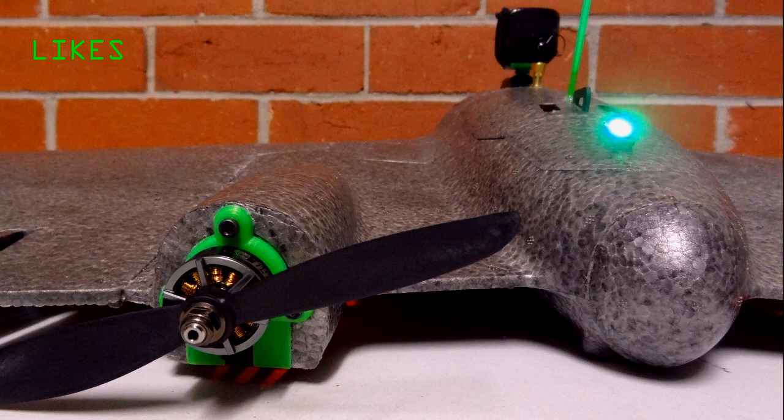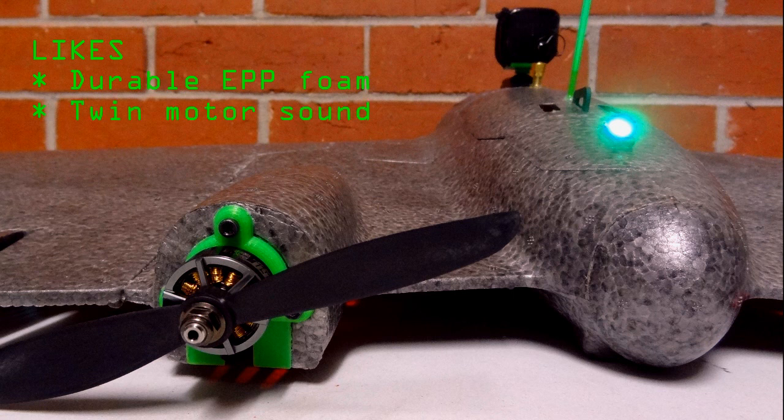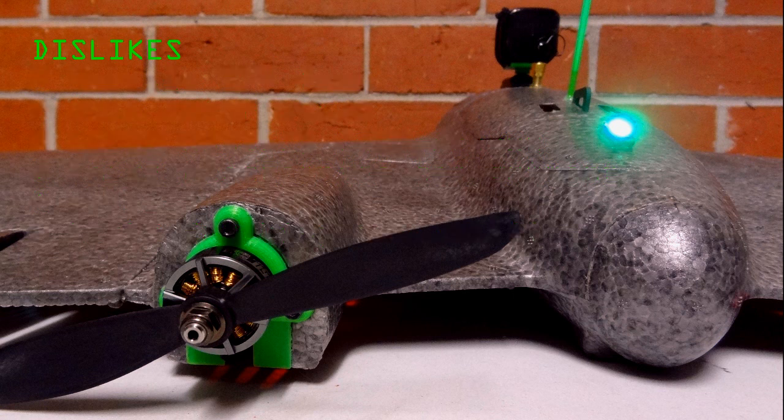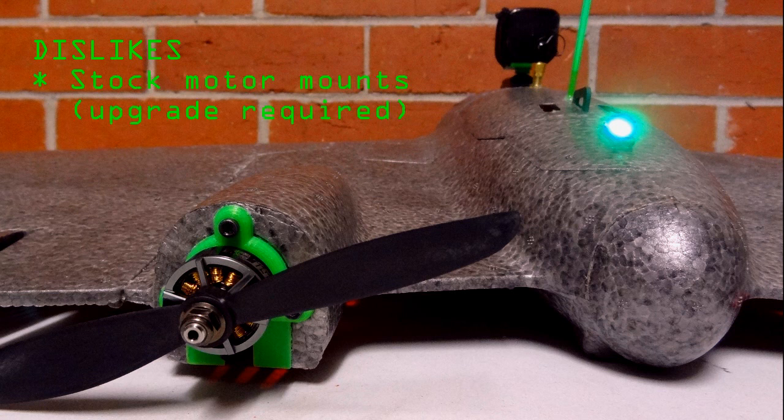So what do I like about the S1100? The moulded EPP is very nice and this plane will be very durable. The twin motor setup is a bit different and it sounds awesome. The battery compartment is quite big so you can fit a variety of LiPos. The rear compartment is big too, so you have heaps of room for the electronics. The plane only cost me 92 Aussie dollars, so it's pretty cheap. And I think it's quite a good looking plane too. The only thing I don't like is the stock motor mounts, but with my upgraded 3D printed mounts, the problem has been fixed.